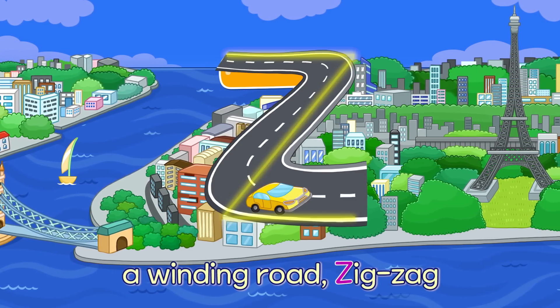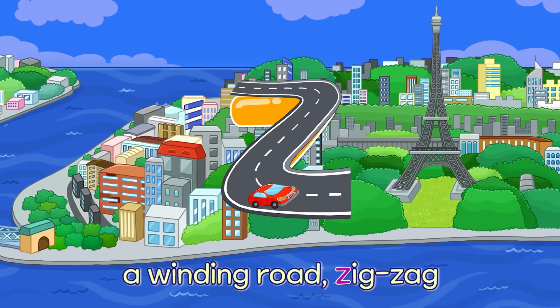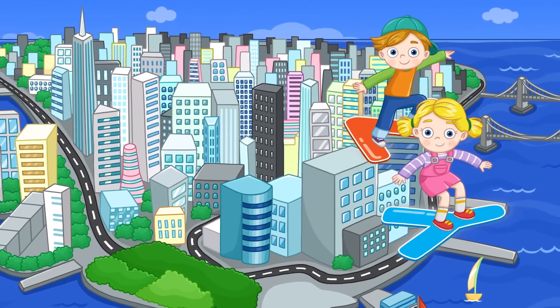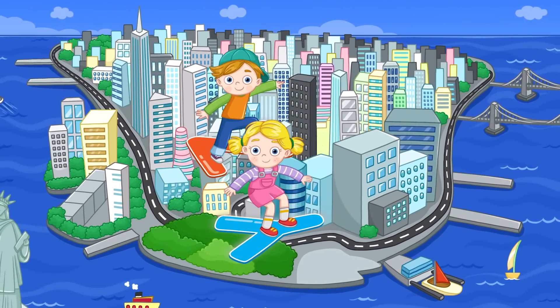Z. A Winding Road, Zig Zag — Z. A Winding Road, Zig Zag — Z. Easy and Fun Alphabet! Now we know our ABCs. Yeah!